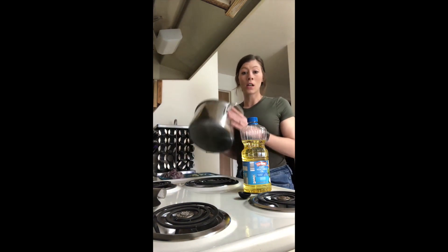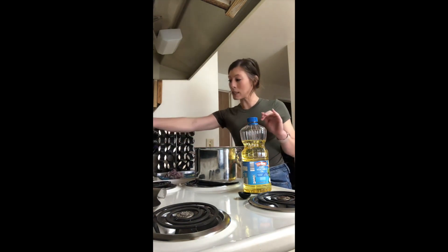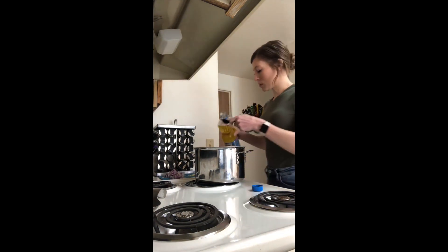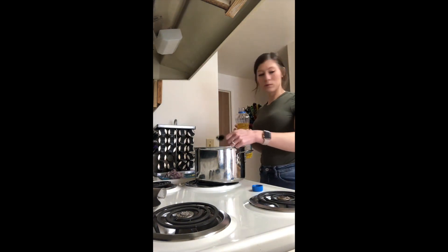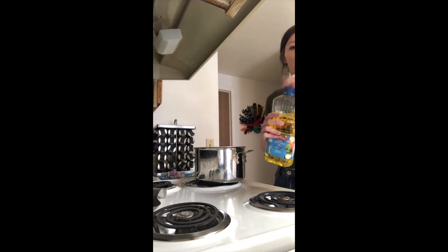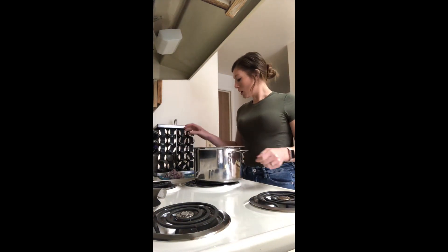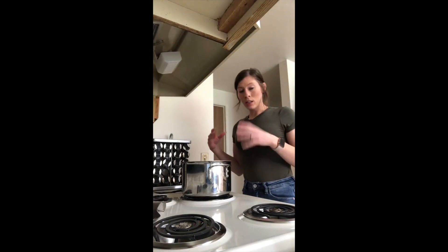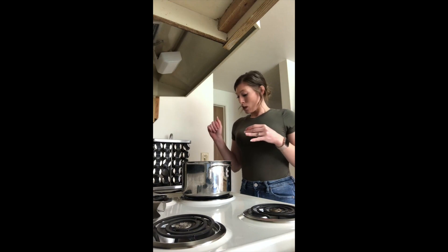Take a four-quart saucepan — I'm using a six-quart but the recipe calls for four-quart — and turn it to medium-high heat. Add one tablespoon of vegetable oil. Once heated, add your onions and garlic. If you're using lean ground beef instead of canned, add that in right now as well. When the onions and garlic are done cooking, add the carrots, green beans, corn, and tomatoes, then add your broth.